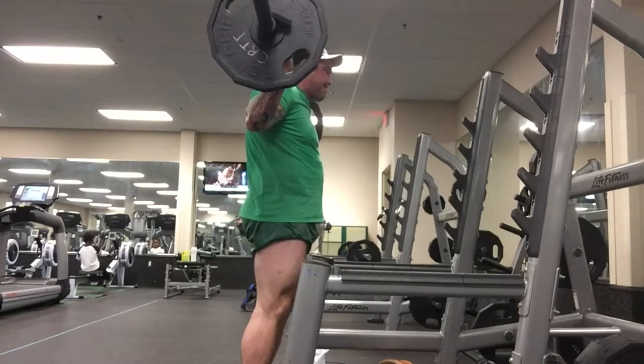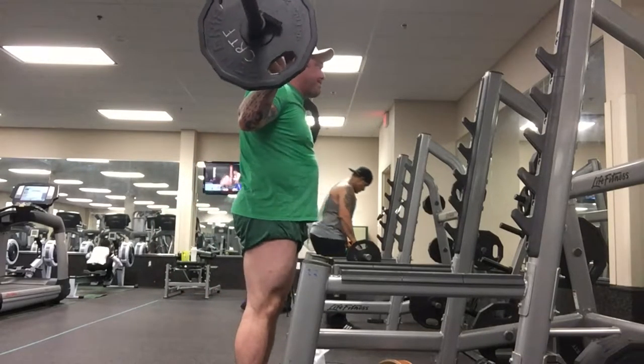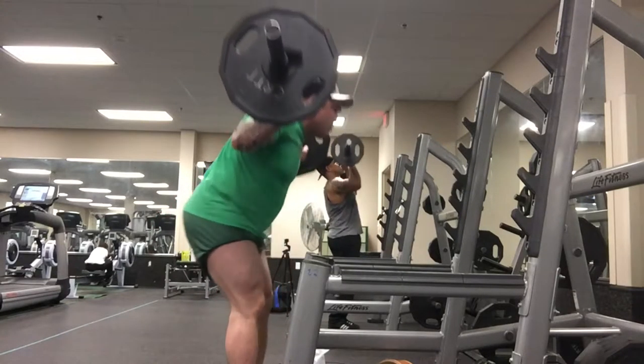I included this because Brad is doing his good mornings — he gets a little bit deeper than I do, but that's Brad, that's what he does. And if you look in the back, you can see my son over there trying to figure out the roll machine.